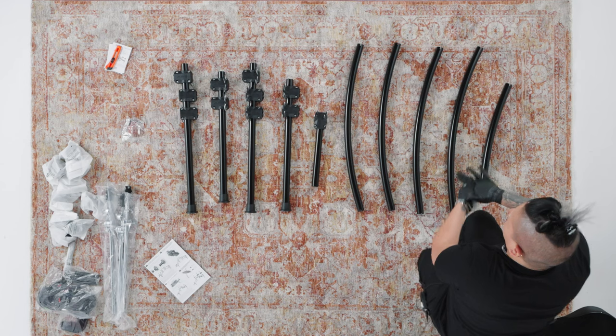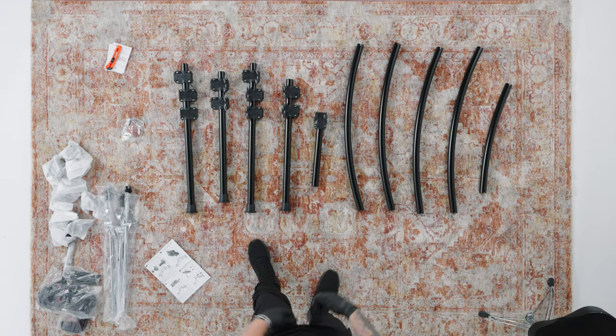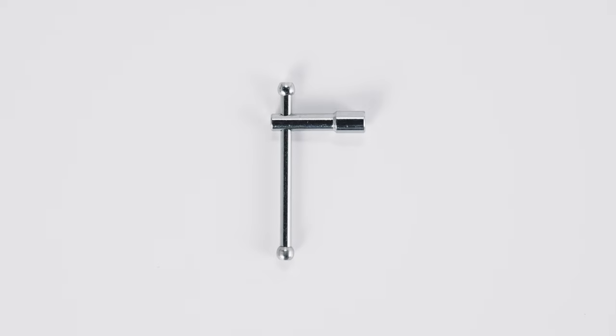Now let's assemble the drum rack. You'll need the B and C long and short cross bars, the D module cross bar, the E and F inner and outer vertical posts, and the A drum key. It's a good idea to keep the drum key within arm's reach at all times while assembling the drum rack — you'll be using it frequently.